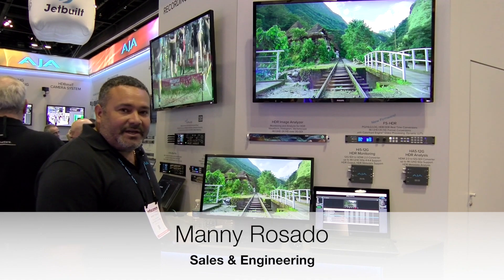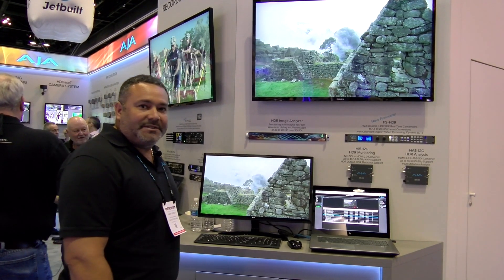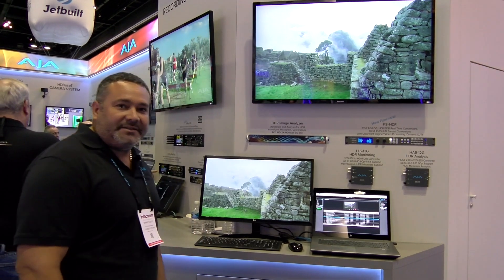Hi, this is Manny Rosado with AJA Video Systems. We are here at the AJA booth at Infocom 2019 in Orlando, Florida Convention Center.